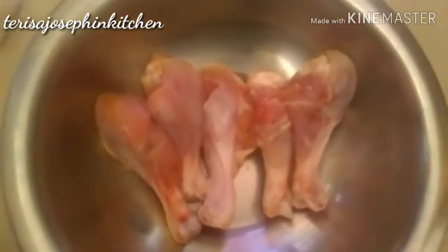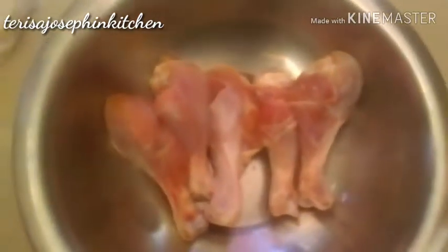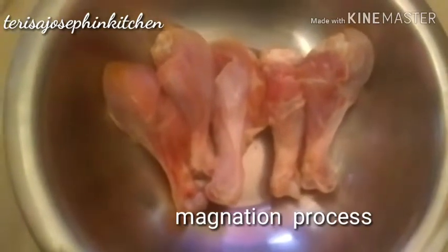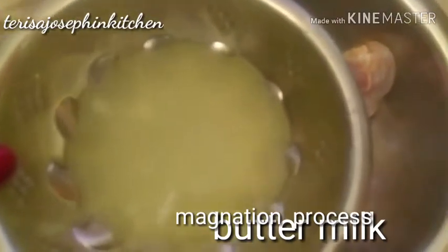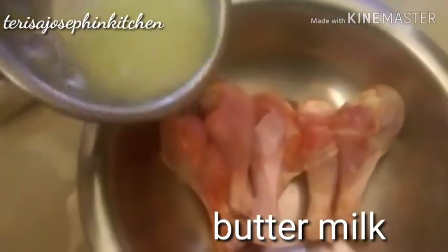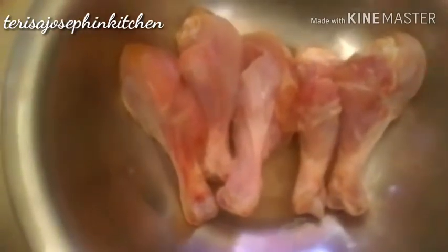I've taken half a kg of chicken leg pieces. First I will marinate for at least 10 to 15 minutes. Meanwhile, I've taken curd — that is buttermilk — and I'll pour it in. Let it marinate just like this, and keep it in the refrigerator for 10 to 15 minutes. That's enough, then we'll see the rest of the process.